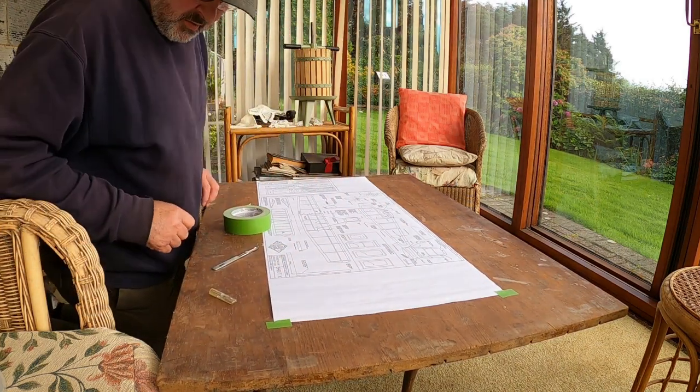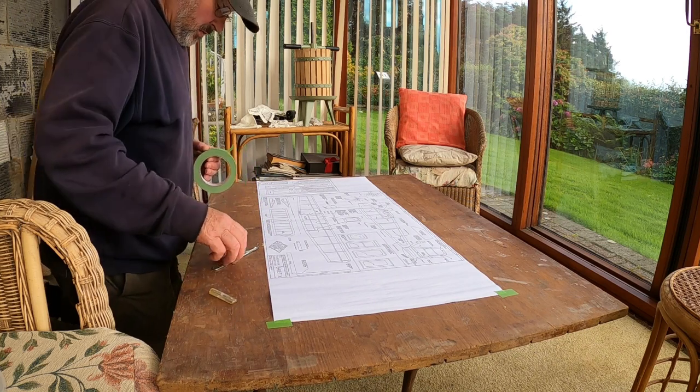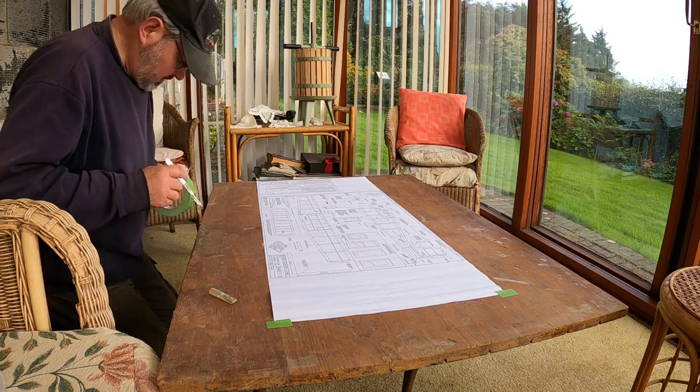My old drawing board — my father's old drawing board — very good for building models. I wasn't too happy; I used to stick pins in it and cut things on it.